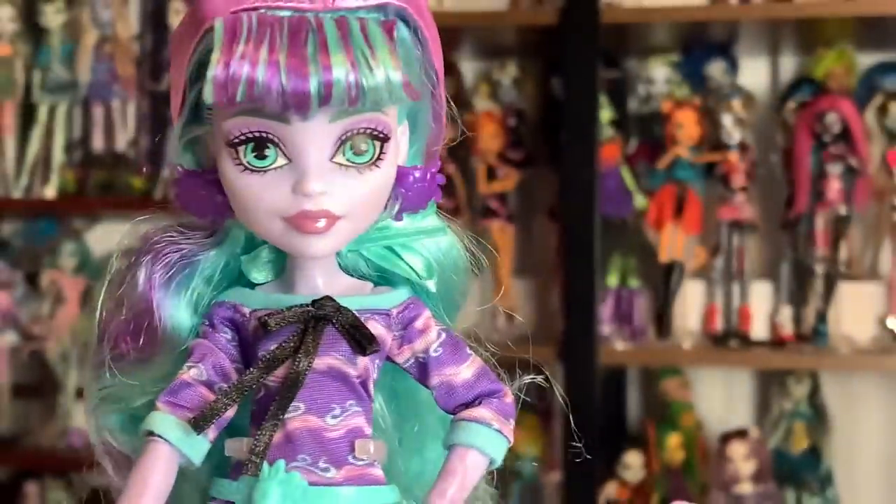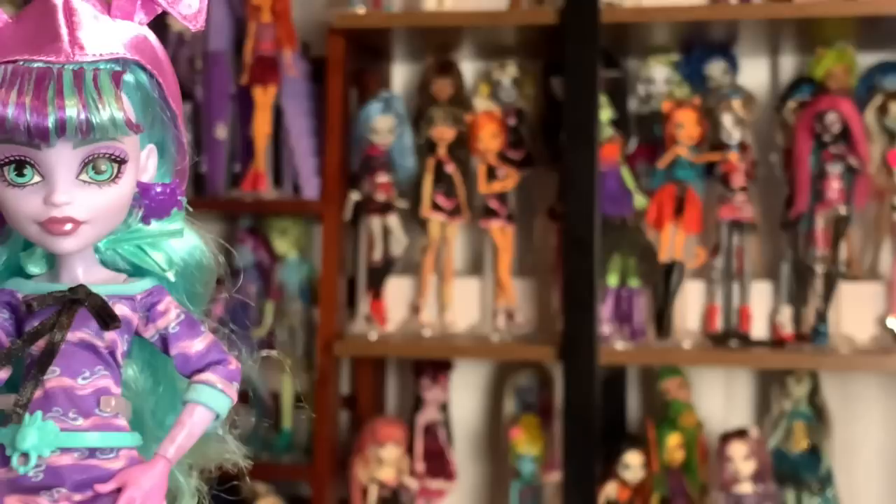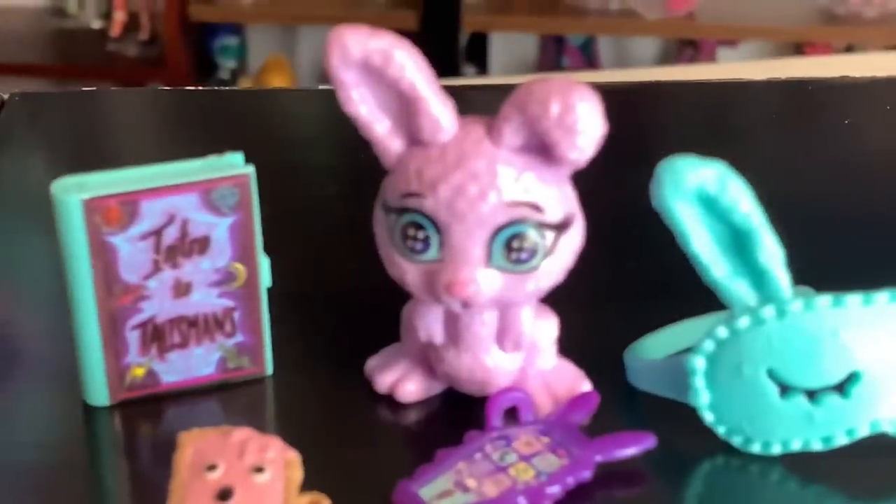I like how reminiscent this is to the original outfit, but without just being a direct copy, because although it would be fun to see the Generation 3 designers just do the Gen 1 outfit again, I like to see something new. It's really, really cute. And then Twyla comes with a bunch of extra accessories, so let's take a look.